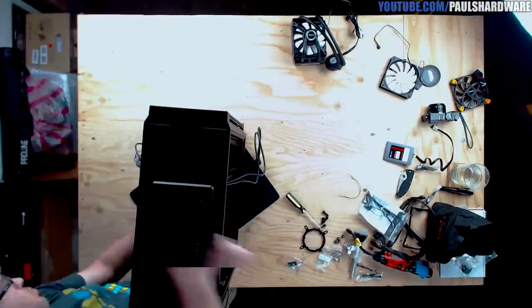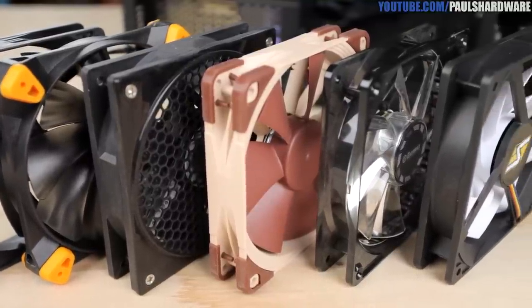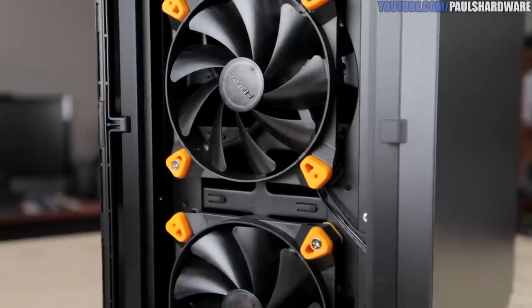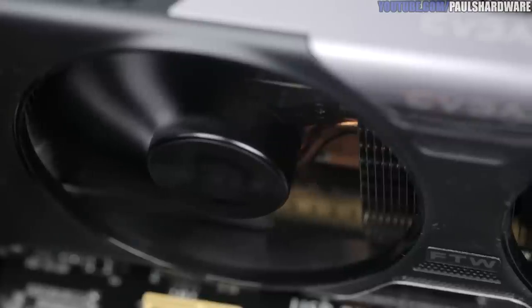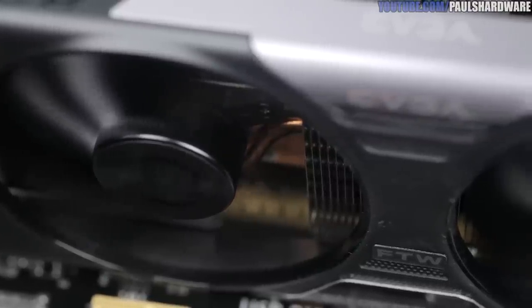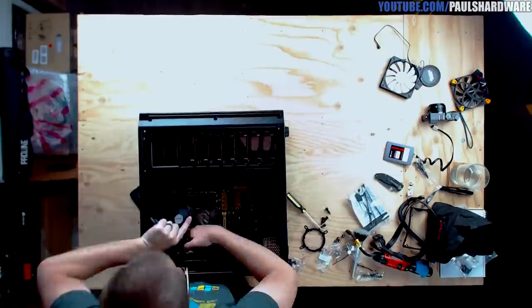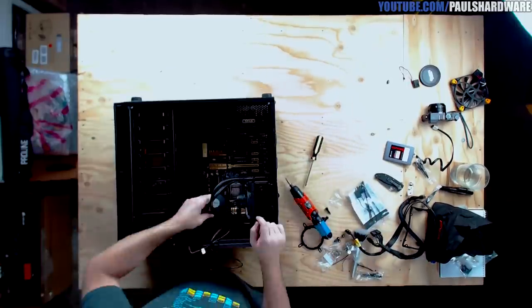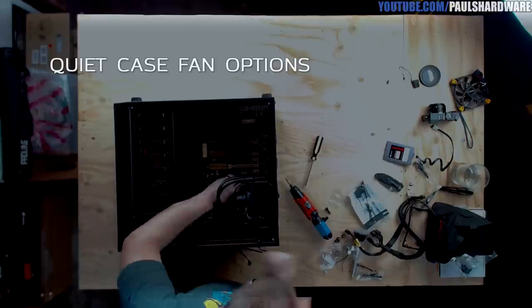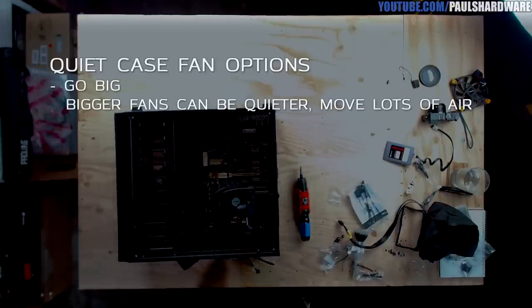The last and most important topic for building a silent PC is fans. They're everywhere: case fans, CPU cooler fans, a fan on the power supply, fans on the graphics card — all of these make noise. You can also add fans to memory and other components, but why would you do that when building a silent computer? That would just make more noise.